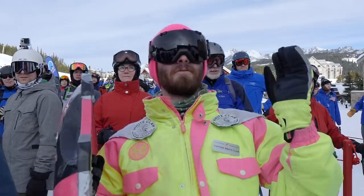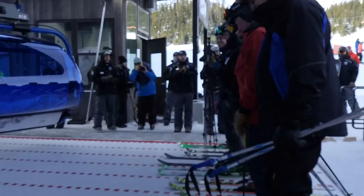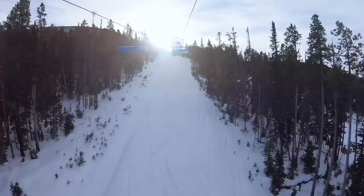Bringing not only the first eight-pack to North America and to Big Sky — it's part of our transformation of Big Sky, bringing the next level, the next generation of technology and experiences. We're really excited about this next step and what this represents for the future. This really transforms the experience for guests in a way that I don't think many people are understanding until they get on this lift and ride it. It's pretty earth-shattering revolutionary for this technology to be here.